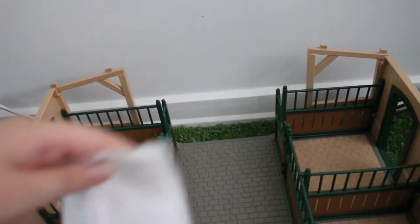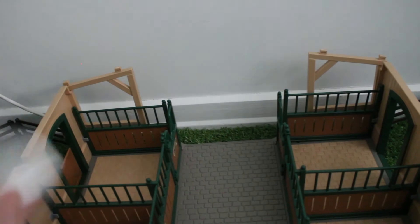So I've vacuumed in the stall and now I'm just going to grab my wipe and wipe around the bars. I've completely done wiping everything down, making sure it's all clean.